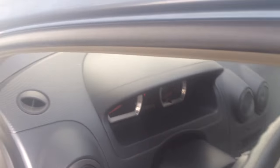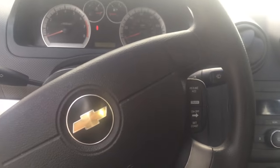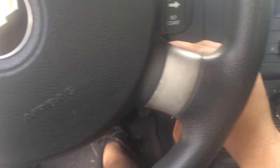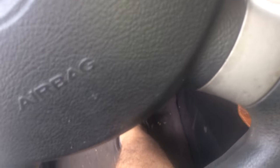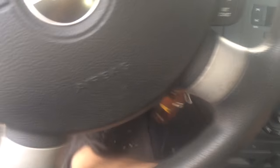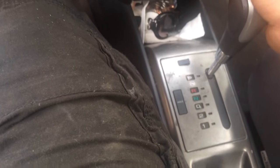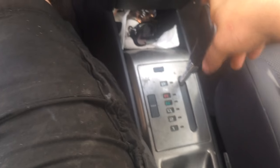This issue that we have right here — have you ever had a problem whenever you stick your key in, turn on your car, and you can't shift out of park? Well, if you have this issue, this video is going to be for you.